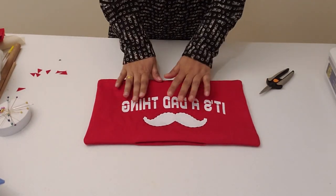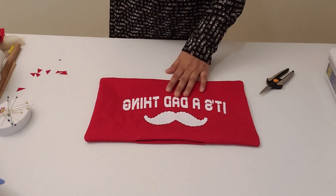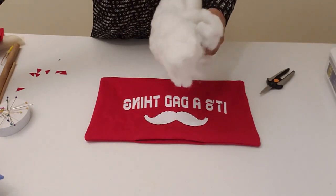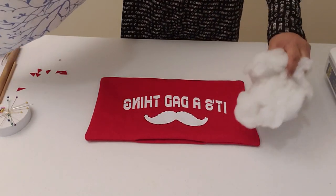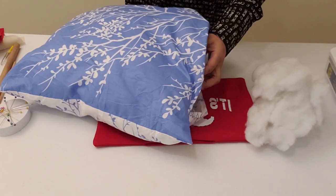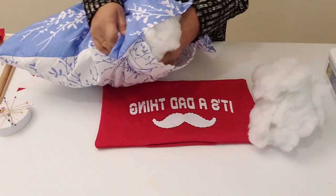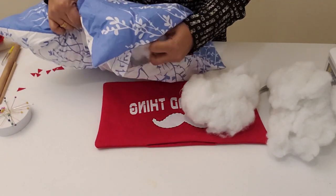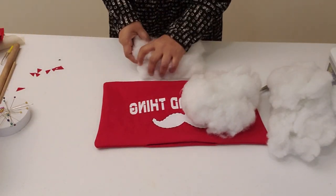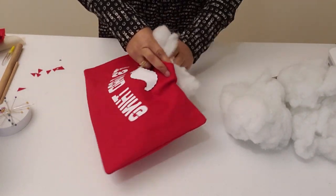Now you have your pillow. The next step is to fill it with pillow fill. If you don't have pillow fill, you can take one of your old pillows or even a new pillow you don't use — open it up and take out the fill. That's actually what I'm doing today, and then we're going to fill this up.